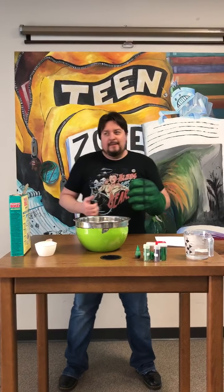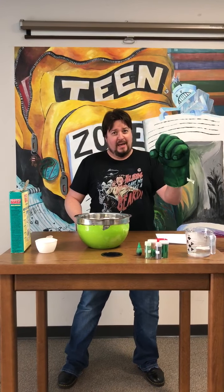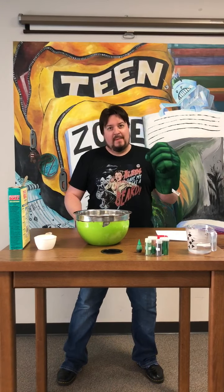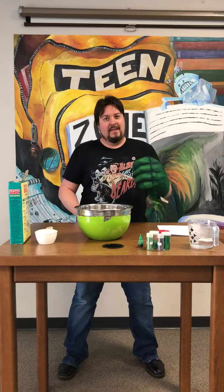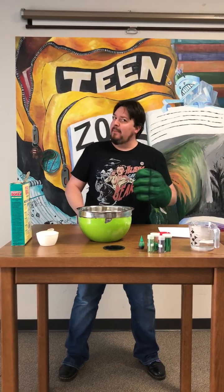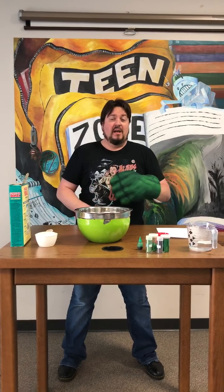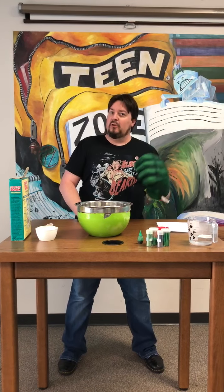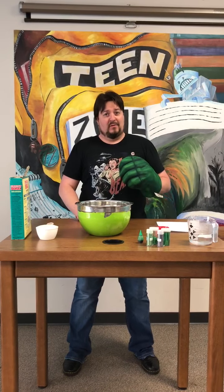Today we're doing some science, and you may be asking yourself, why is Dave wearing an Incredible Hulk hand? Well, that's because today we're going to try and make some Incredible Hulk slime. It's been a while since we made some slime — I figured we were about due. All through September the library is going to be doing a bunch of superhero themed activities, and we're going to have some superhero crafts to give out to you guys in your pickups when you swing by the library, if you so want.